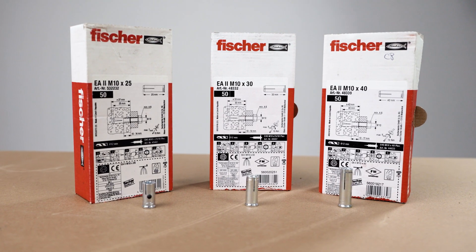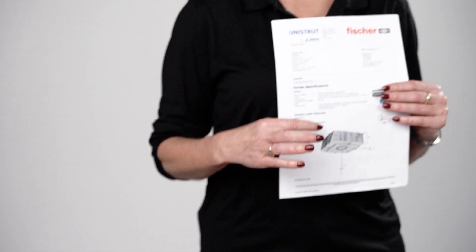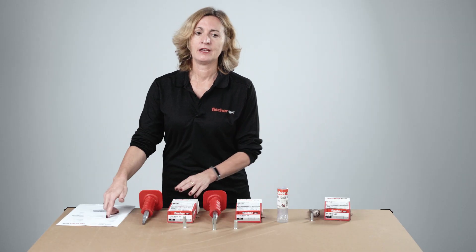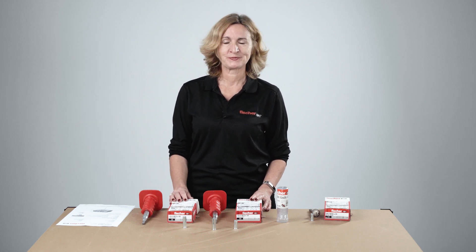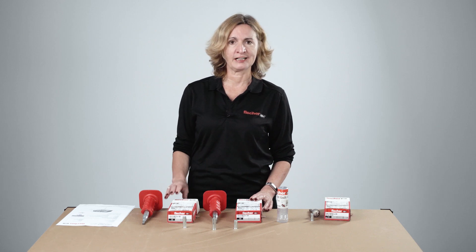Before any installation, make sure you have the correct anchor as specified for the job. In this case we have a calculation with drop-in anchor 10 by 40. These products are very often used in applications like MEP connections in fire escape routes or fixing sprinkler systems. Make sure you do the correct design taking into account the different loadings and fire exposure, as these can be very different to the loadings published in the catalog.